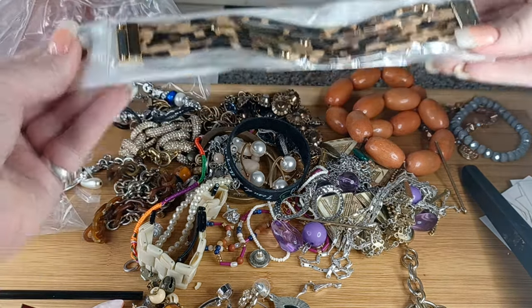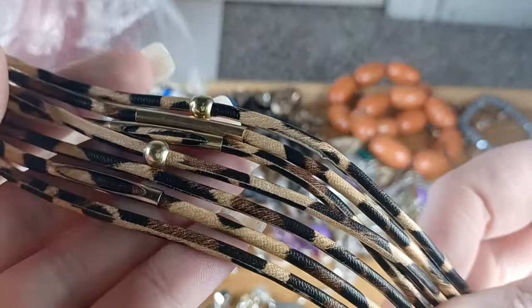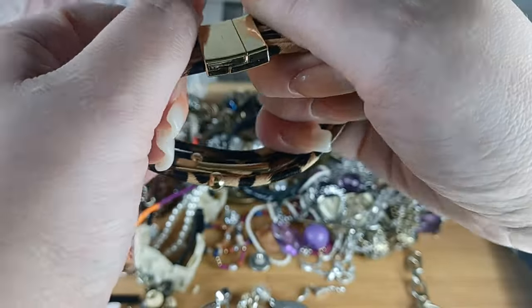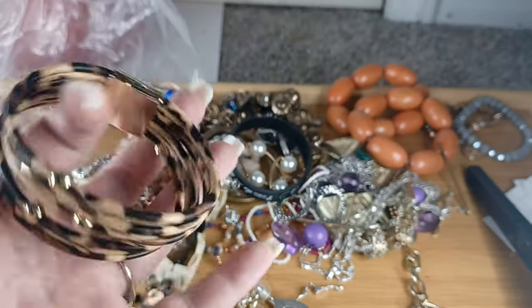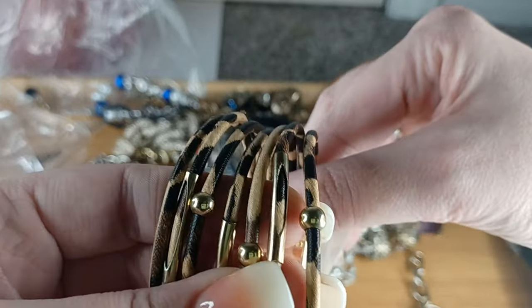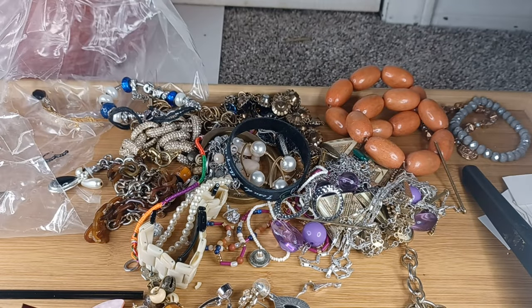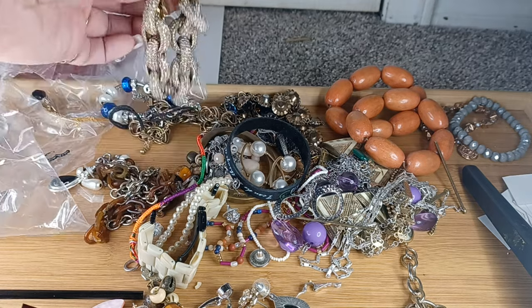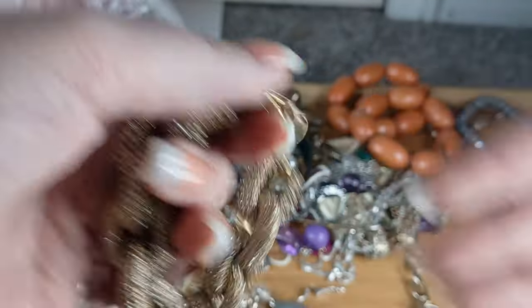These are nice and very popular — brand new faux leather with gold tone findings, magnetic. I'll put it back in the package for you if you want. It's seven inches. Number thirty-seven, brand new — we will do this for $2.